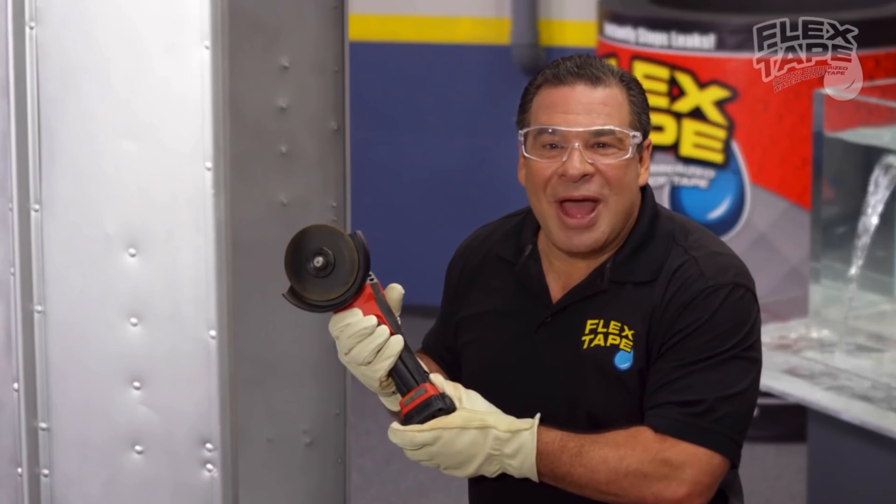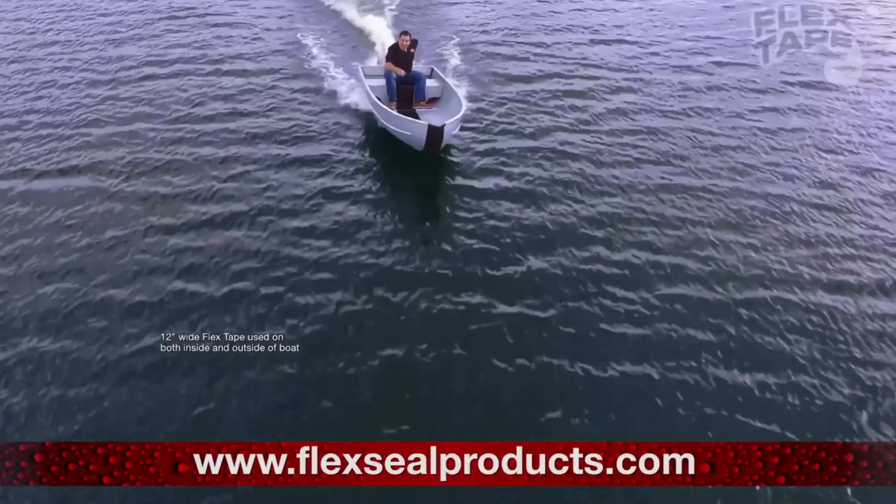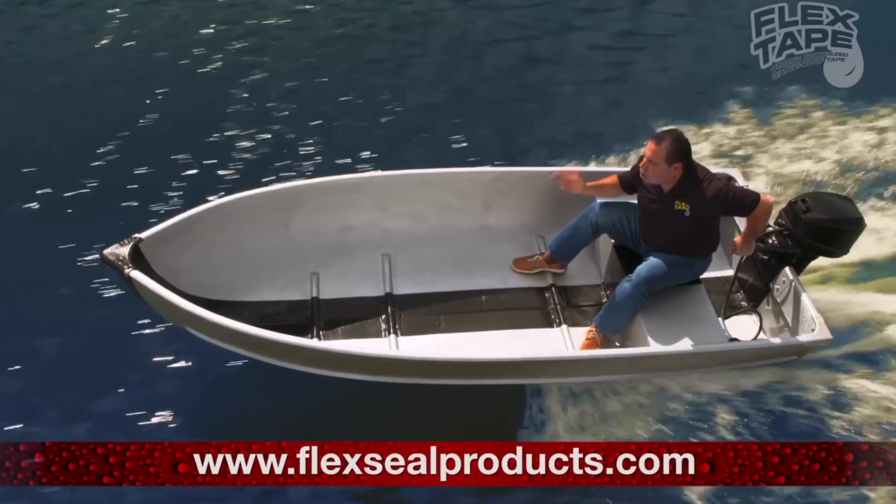To show you the power of Flex Tape, I sawed this boat in half! Not only does Flex Tape's powerful adhesive hold the boat together, but it creates this-